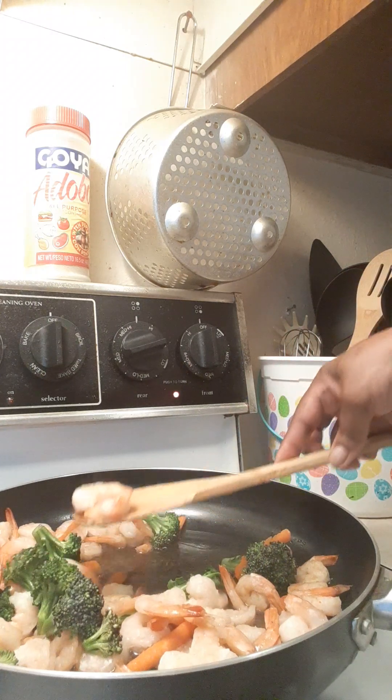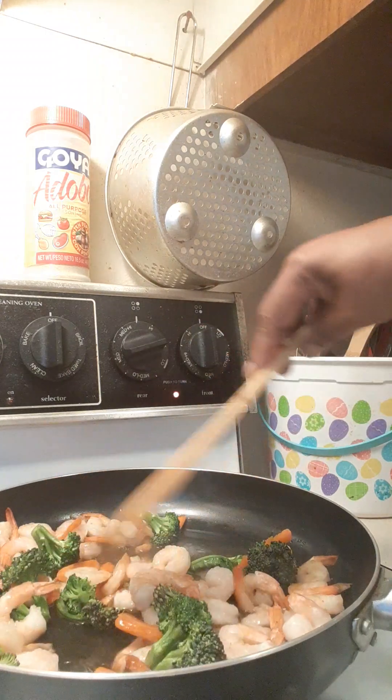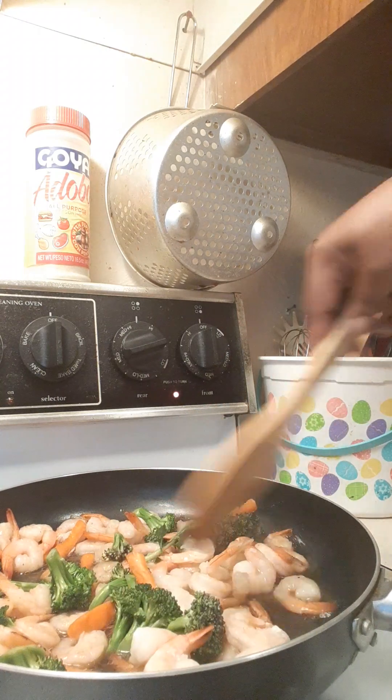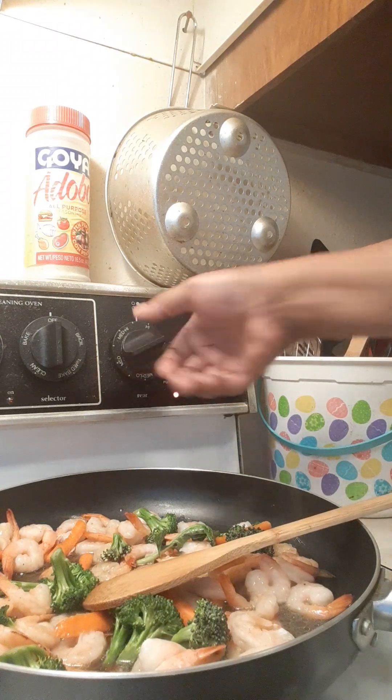What I did was I bought one package of medium already-cooked, peeled and deveined tail-on shrimp from my local store, which was Aldi. Pretty good sized shrimp too. I took the broccoli from the vegetable tray, the carrots, put in that one bag of frozen shrimp, got that going in my pan on high.